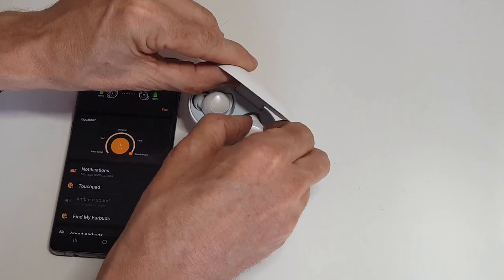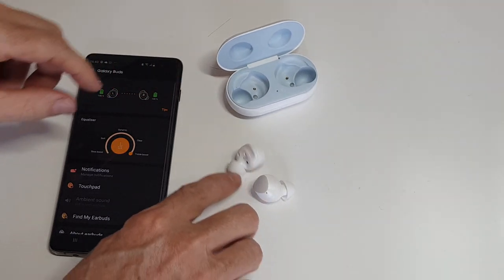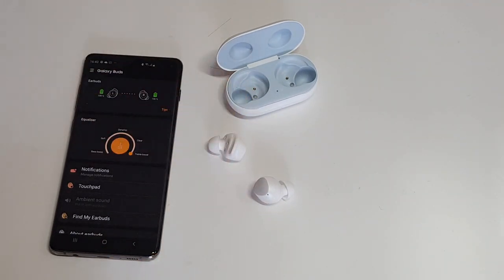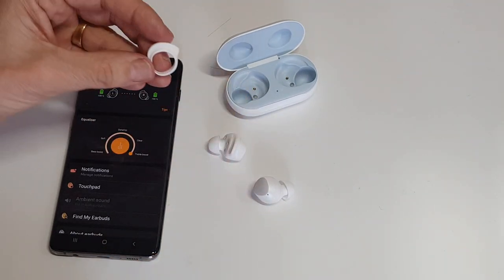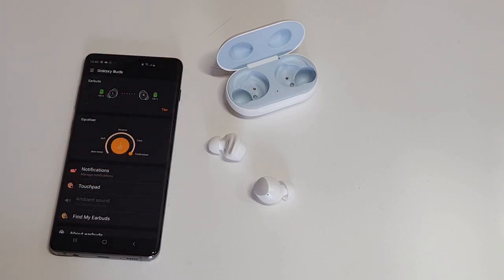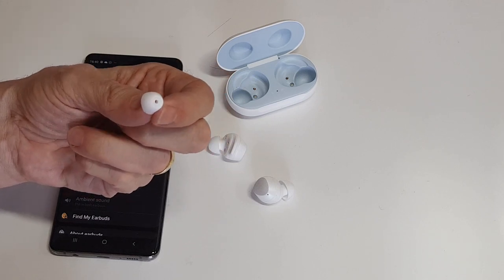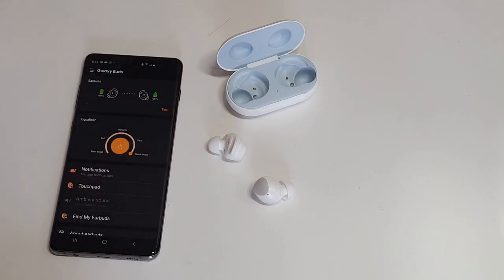Taking them out — you've got your right and your left in the pack. In the box you also get additional ear hooks to make them more comfortable and two other sizes of the actual ear canal buds. I've already changed my ear canal bud, and I'm happy with the ear hooks.